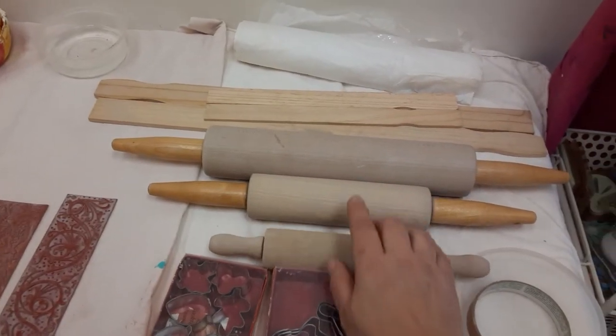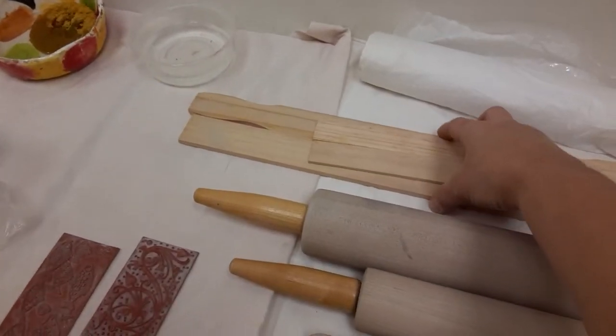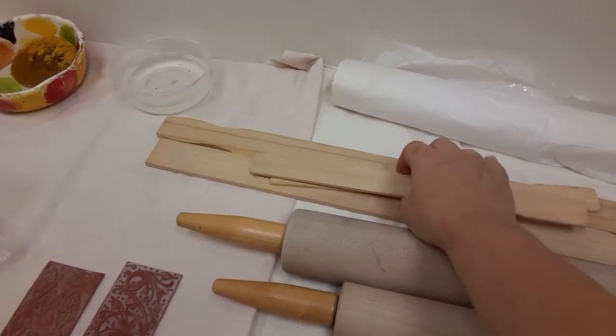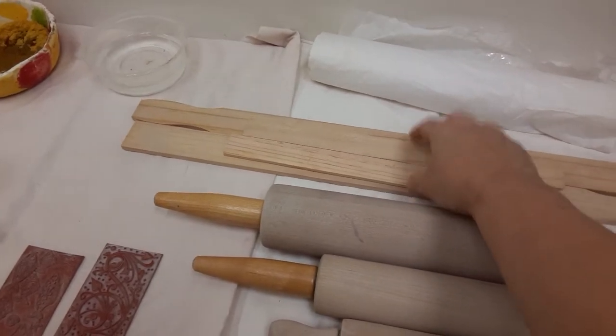I have rolling pins — a small rolling pin, a medium rolling pin, and large rolling pins. I even have slats of wood; these are actually paint sticks that you can find at Home Depot, in small and large sizes, and these are used to control the thickness of my clay.